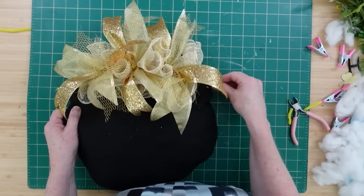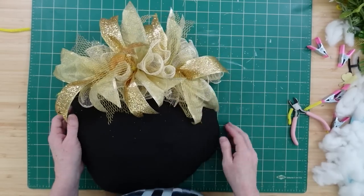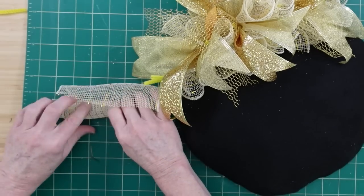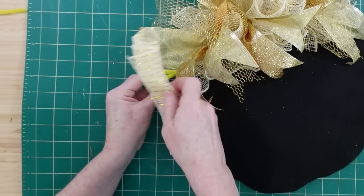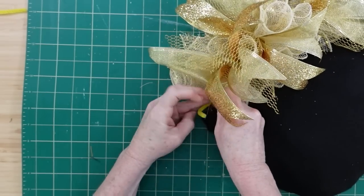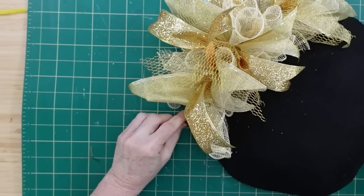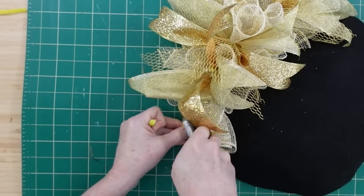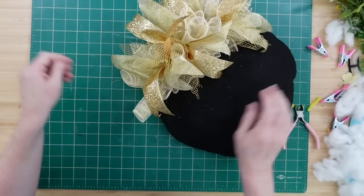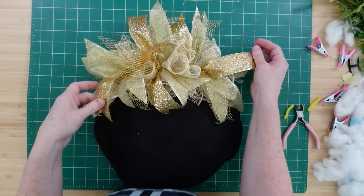Flip those out a little bit — that's just going to give it a wider top and more of that full, abundant look I'm trying to accomplish. When you look at this, I want it to be so high-end that people think it came from a boutique. I think you can accomplish it with this project too. Let me know in the end if you think this turned out to be something you could find at a boutique or craft show.